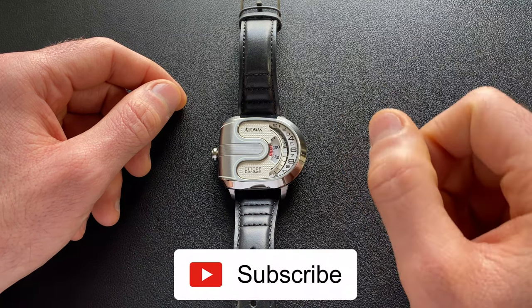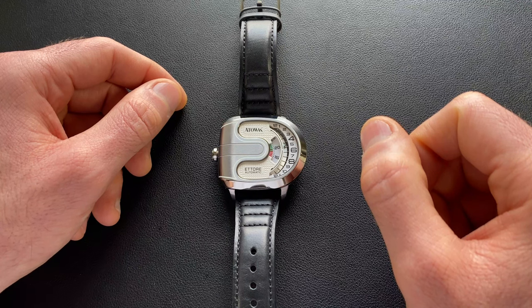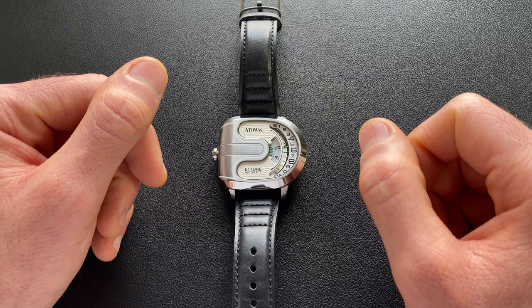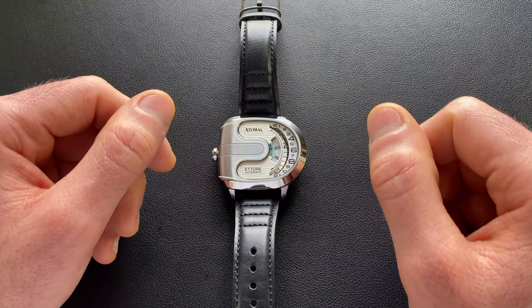In case you missed it, I did already feature an unboxing — I do encourage you to go back and check that out if you haven't already done so. It comes in quite nice packaging. I want to be upfront: they did send this one in for review and I don't have to send it back, so of course I always want to be transparent there.